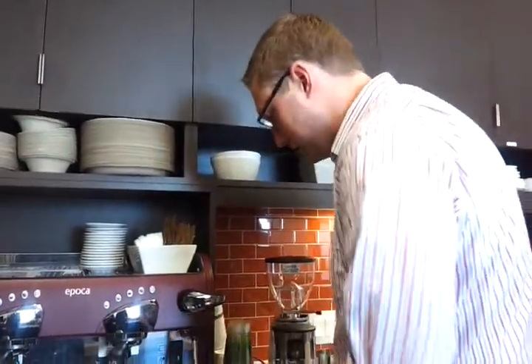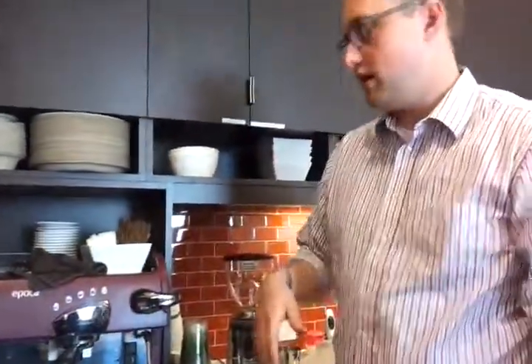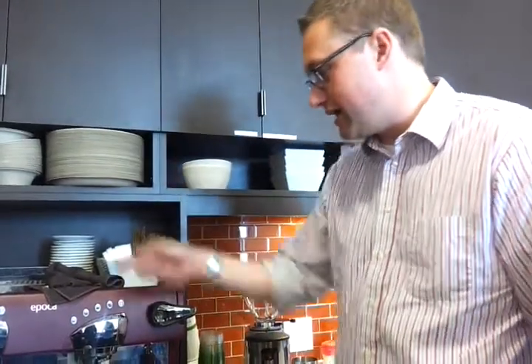If you look at pros who do it, they will talk about two phases. There's a steaming phase where you're getting a lot of the air into the milk, and then there's what they call the roll or the flush, where you put the steam wand a little deeper so the milk is rolling over on itself, popping the large bubbles and integrating the small bubbles. I'm not able to tell the difference between those two stages, but that is what they will tell you to do. Then clean it off and eject the milk that's inside the steaming wand.